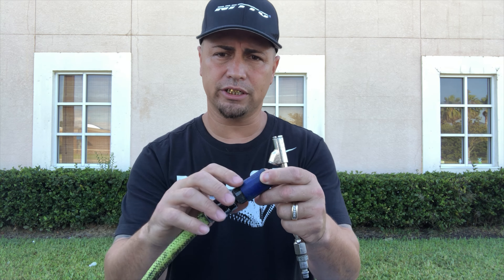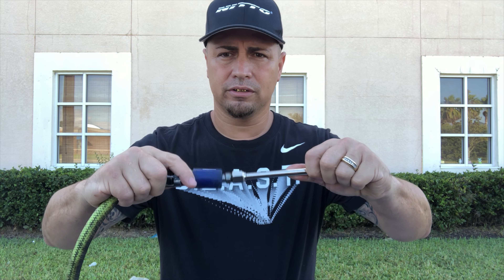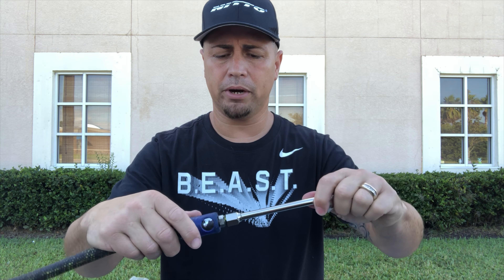A lot of people have asked me about this air coupler here — it's Prevost. The reason I like it is that when your hands are greasy and it's hard to pull back the other coupler, this one just snaps in and then there's a button that releases it. I'll leave a link to that one as well. Like always, guys, I know it's a short video but thanks for watching — catch you on the next one.